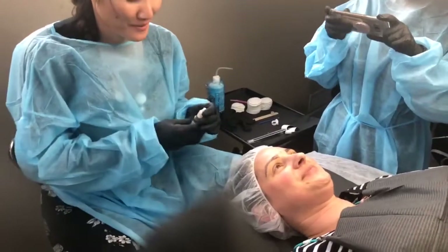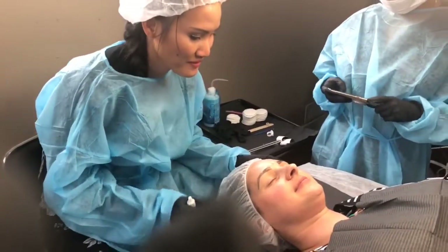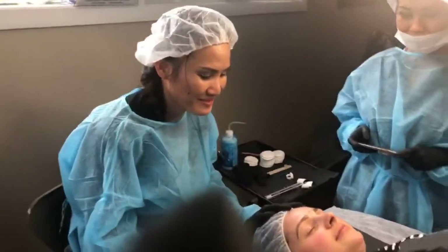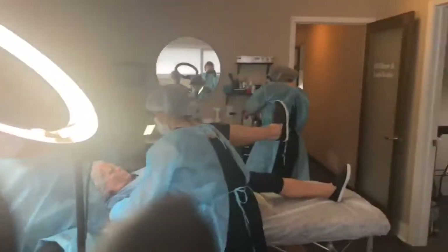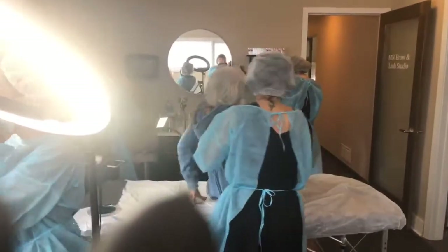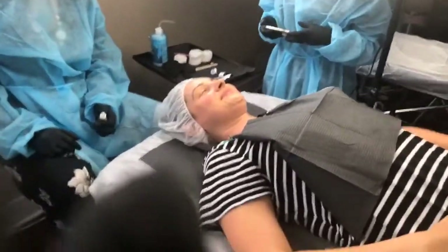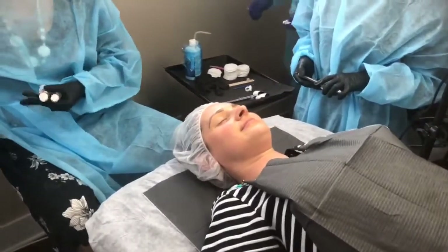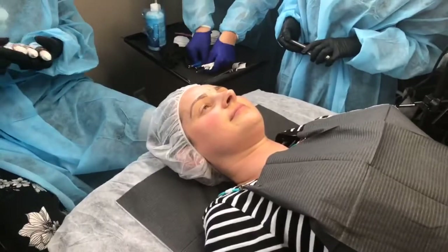We're here today at the Minnesota Brow Lash Academy. I have master artist Kay. Say hi everyone. And we have our students this week — they're very busy. We're going to be watching a microblading service today, starting out with some pigment choice for our model on the table. The design has already been drawn and now we're going to choose the appropriate color to design the brow with.